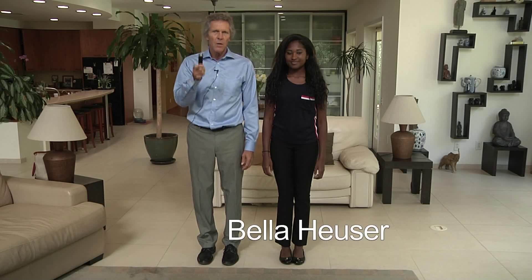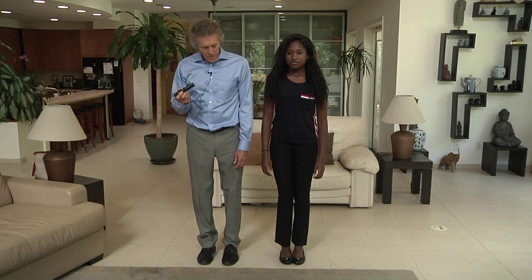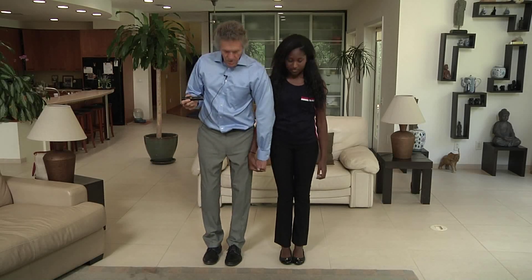This is going to be a demonstration to show that the wand can strengthen Bella, or the body, or any other matter for more than a matter of a minute or two. We're going to do a strength test to see if Bella is strong or weak.